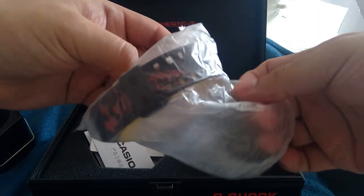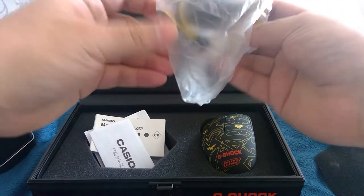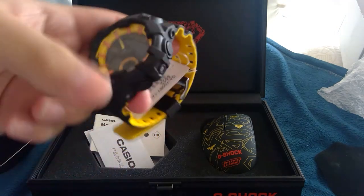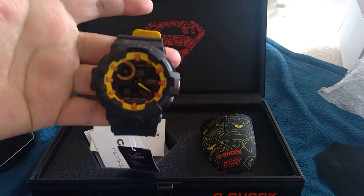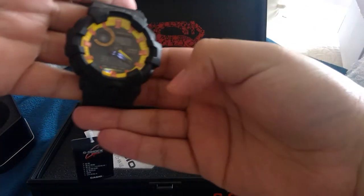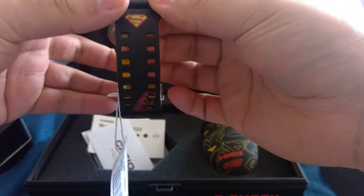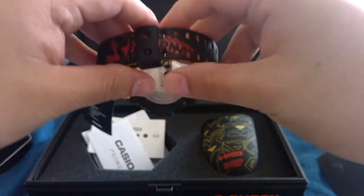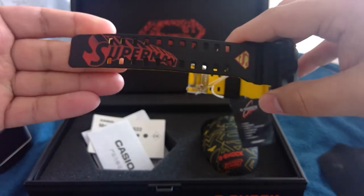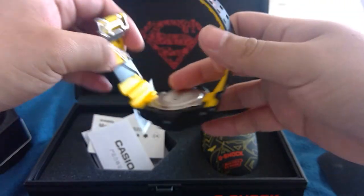Wow, y'all can see that. And boom — check it out. I haven't opened it or anything. This is the first time opening it. Superman. Wow, that is such a beautiful watch. Oh, I love it so much.